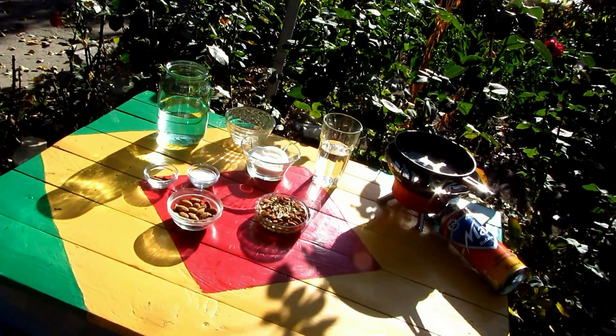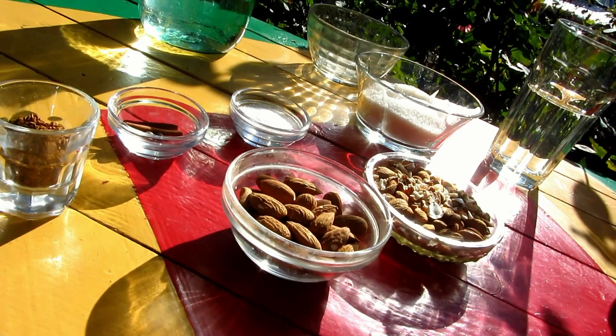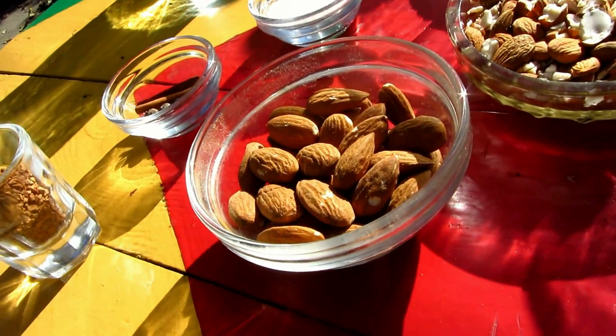Hello my dear friends, today I'm gonna make homemade amaretto liqueur. For this amazing liqueur I have 50g of raw almond.